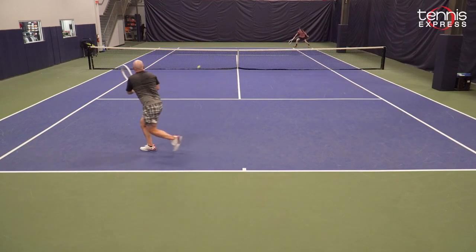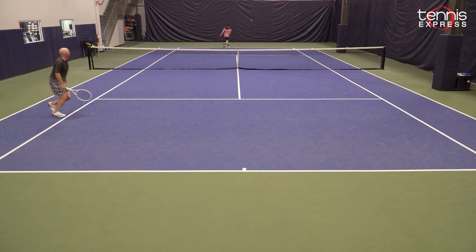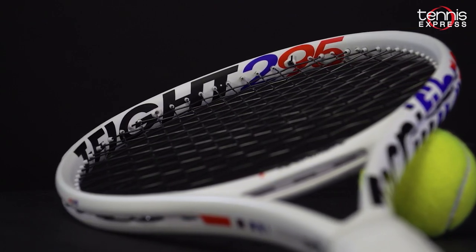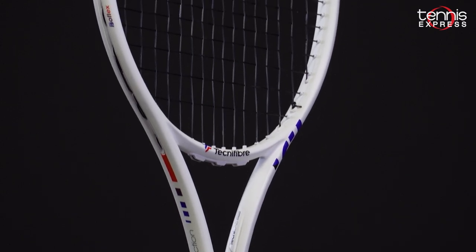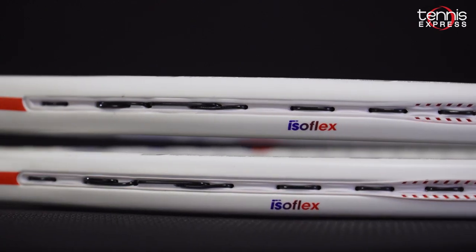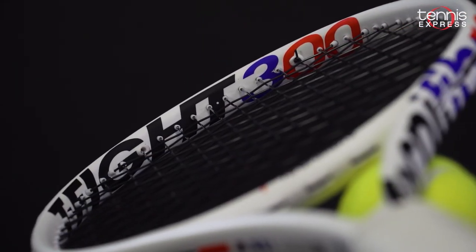I would recommend the 295 to an advanced beginner or intermediate player with a medium to shorter stroke style who is looking for easy power, a boost in spin, and craves a more modern, crisp feel. The 300 is more geared towards advanced players who like to attack the ball with racket head speed. The feel of these new Technifibers is really enhanced with Isoflex technology, so if you found the 305 a little too demanding, I'd encourage you to give the 300 a shot.